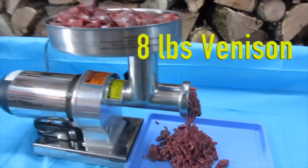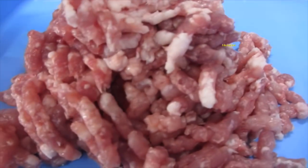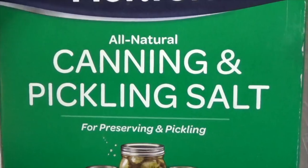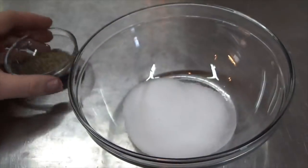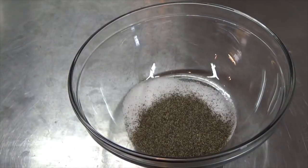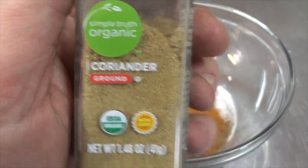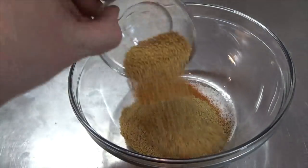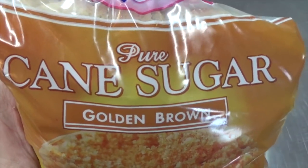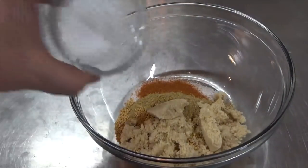Start by grinding 8 pounds of venison and 5 pounds of pork butt. Measure out the following dry ingredients: 4 tablespoons of pickling salt, 1½ tablespoons of coarse ground black pepper, 1 tablespoon of ground red pepper, 3½ tablespoons of ground coriander, 2 tablespoons of whole mustard seed, 3½ tablespoons of ground sugar, and 4 teaspoons of Morton Tenderquick.